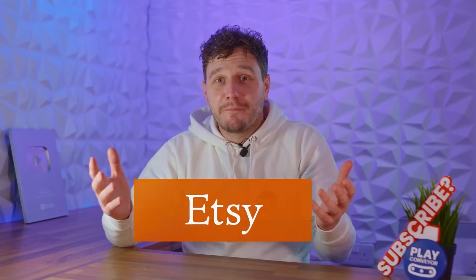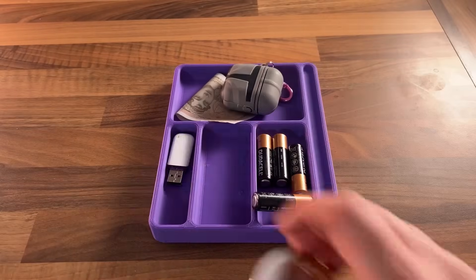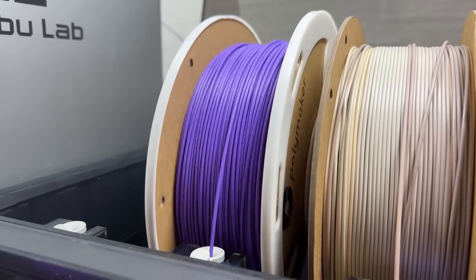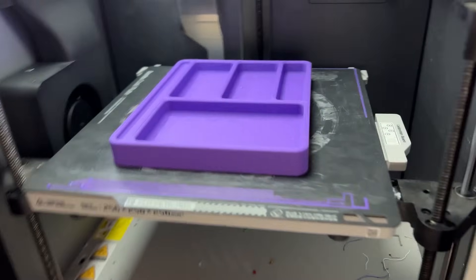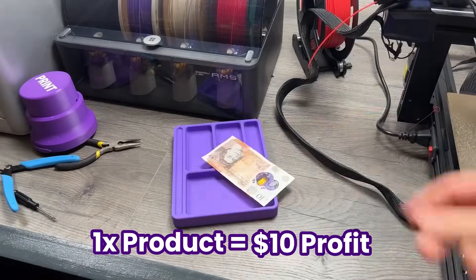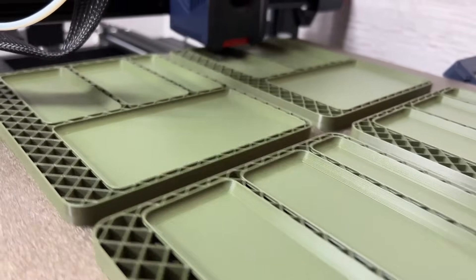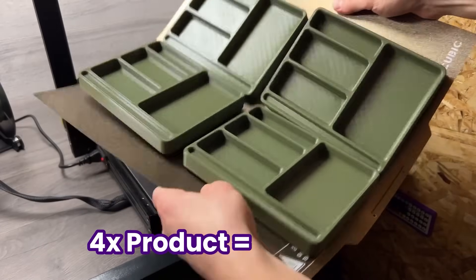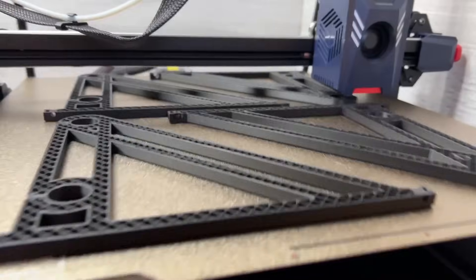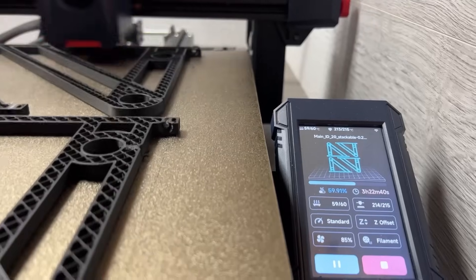Now imagine you run an Etsy shop, or maybe you already do, and you have a ton of orders to fulfil for a product you make around $10 profit from. You load up your standard size printer for an overnight print and you can only do one — meaning in 8 hours sleep you get one product and $10 profit. Now using the Kobra 2 Max you can fit 4 times the amount on overnight, meaning you've potentially made $40 profit while you're asleep instead of $10. So just on that principle alone, having a large format printer if you have room for it has become a no-brainer for us.